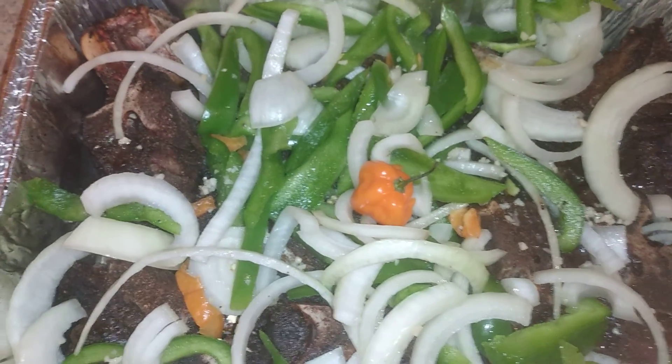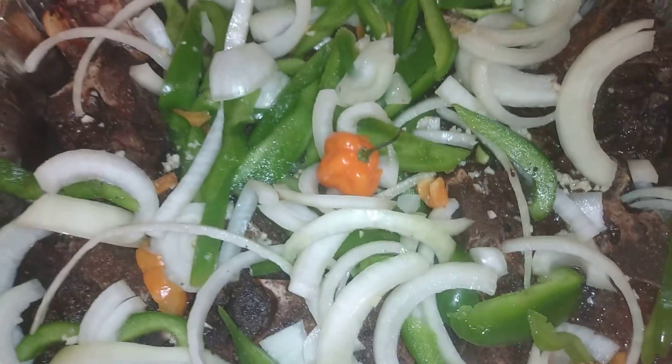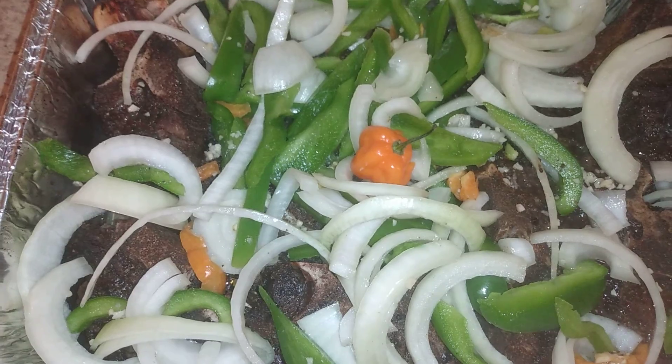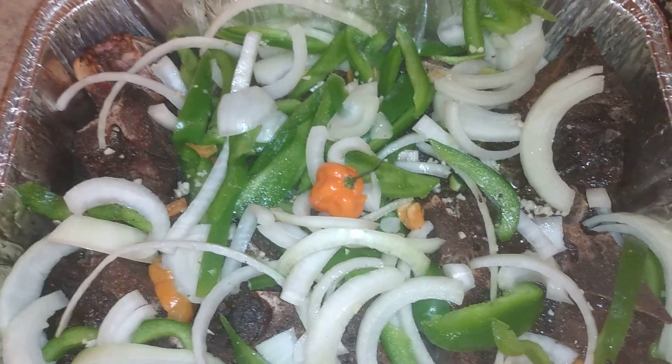This is beef jerk neck bones stage two right here. We're gonna go three hours covered, 350 degrees. Done deal — thank me later.